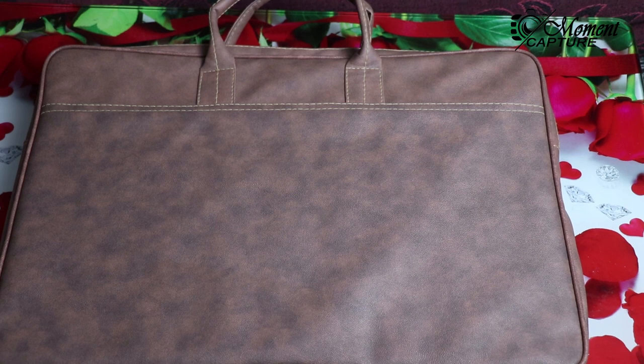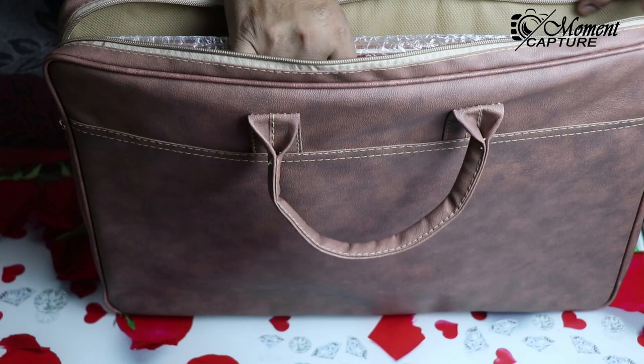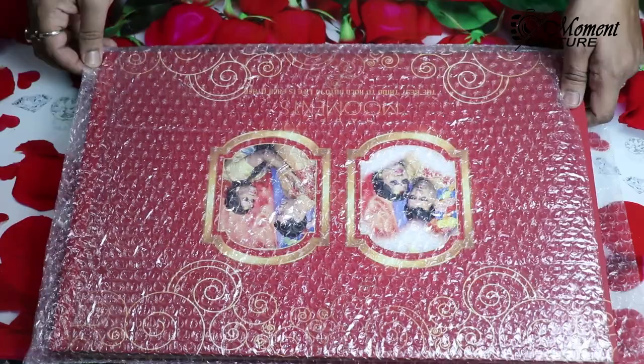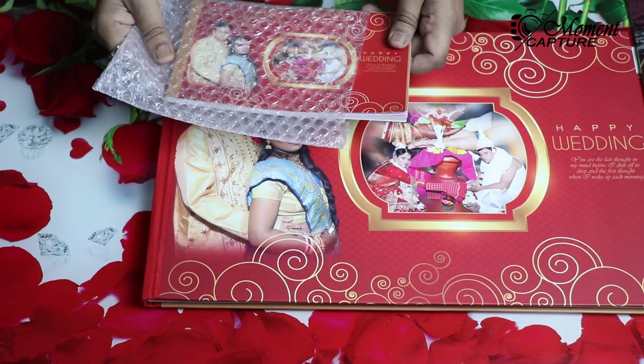Friends, there are a few advantages of printing the album from Click. One advantage is the leather bag provided by them. Inside this leather bag, two albums were provided: one album is a standard 12 by 36, and another one is a small photo book.